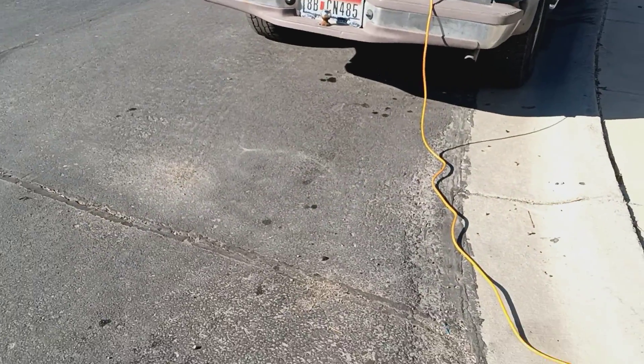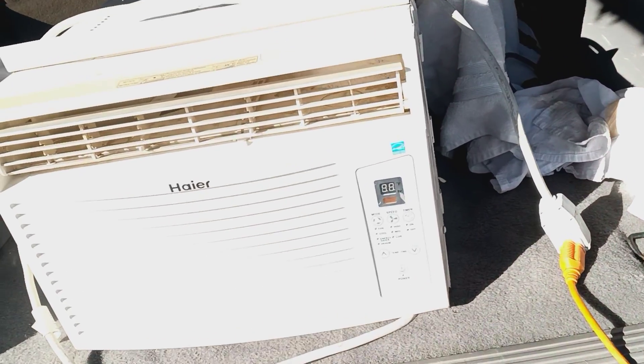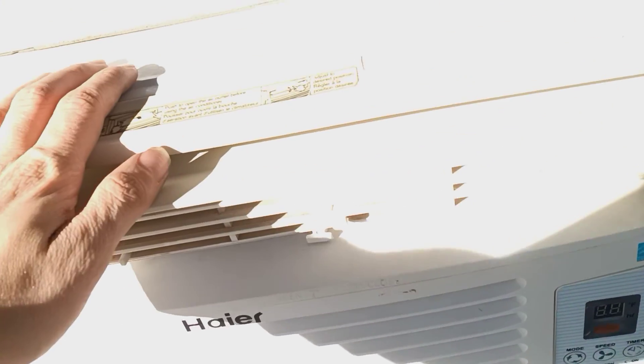Neighbors down there, really cool people. Wait till it settles down — I'm going to turn it on again. But I just took this whole thing apart and cleaned it.